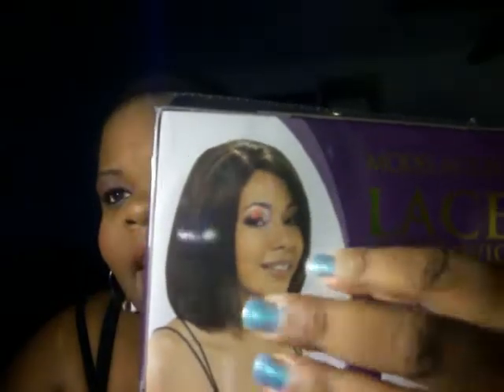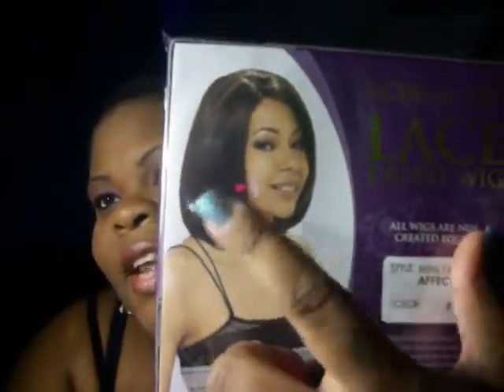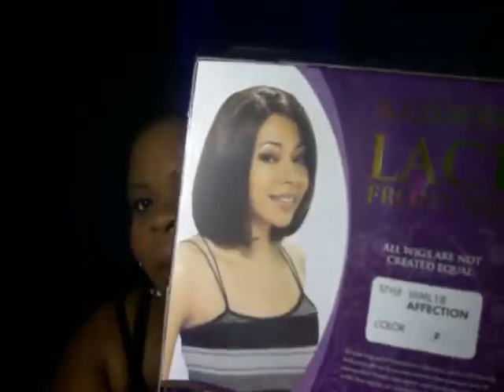That is what she looks like. I noticed that this side is a little bit longer than this side, so it's one of those angled type bob cuts. I got her in color number two.